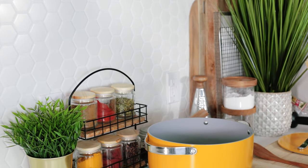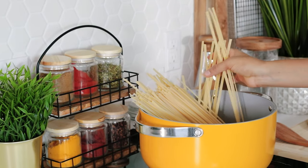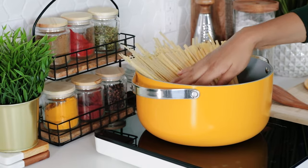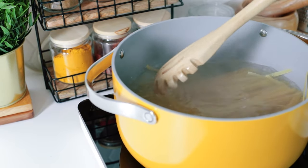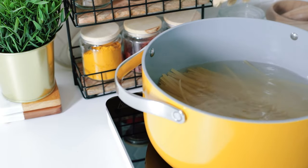Now it's time to boil our pasta. In a large pot, bring your water to a boil, add your pasta, and cook until al dente. A method I like is turning the pot off a few minutes before it's ready and leaving the pot covered for a few more minutes to avoid over-boiling the pasta — we don't need a mushy pasta today.